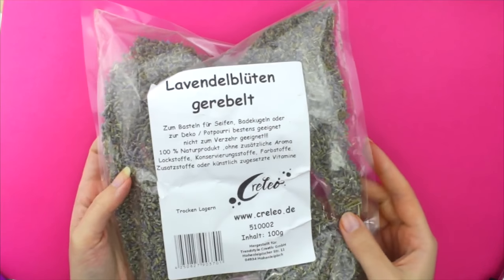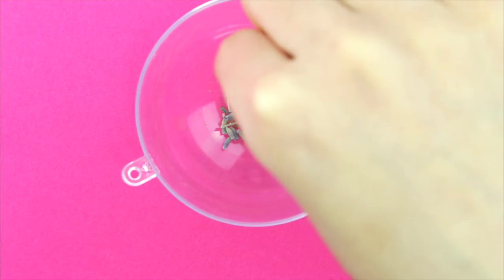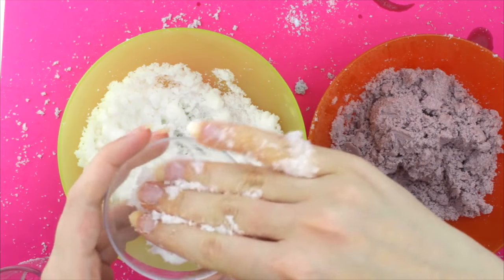Next get some dried lavender and add it to the bottom of the mold. Now start adding the mixture to the mold, switching it up sometimes.